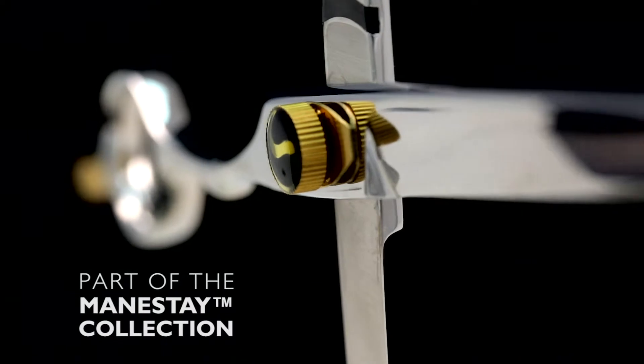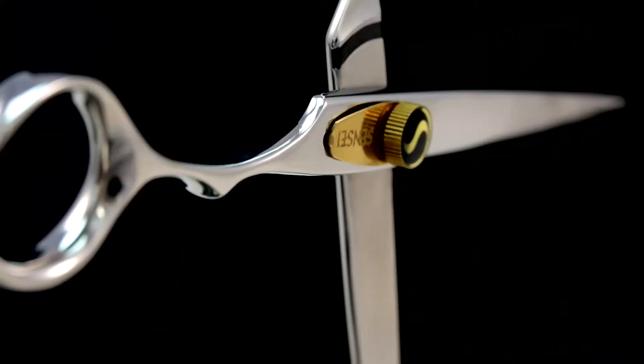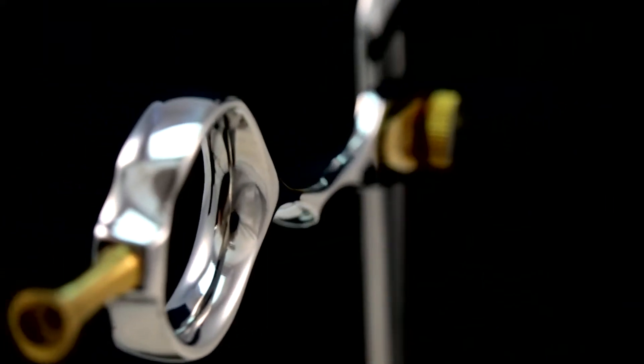It's part of the Sensei Mainstays collection. Of course, the GSC today has so many new features, it bears only a faint resemblance to the original. It is a scissor with an important history in the beauty industry.